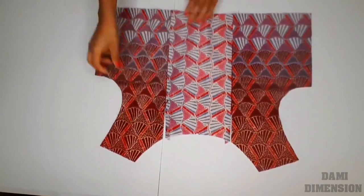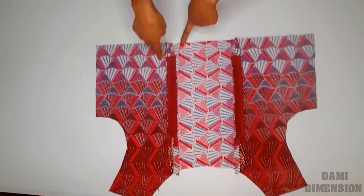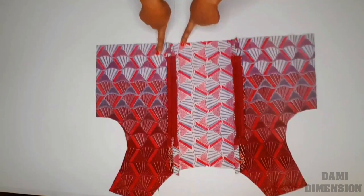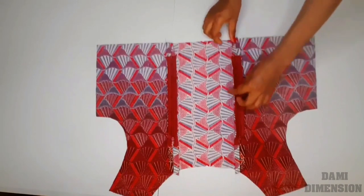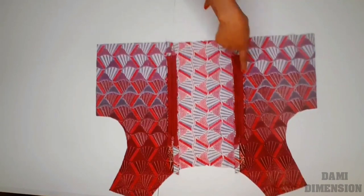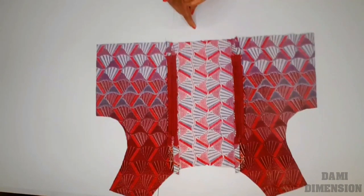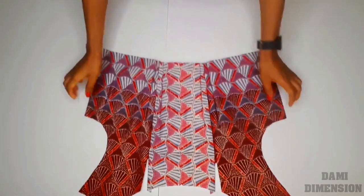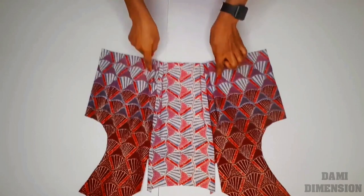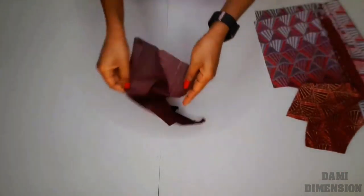It's just actually going to be so hidden — no one is going to tell that there is a zipper there. The next thing I'm going to be doing now is to sew in my darts. If you watched the cutting part of this video, remember I told you that we are going to be having four darts — one here, one here, one here, and one here, making four darts in total. If you haven't seen that video, please go and check it out. So I'm going to go ahead and sew those darts, and after doing that, this is what I have.